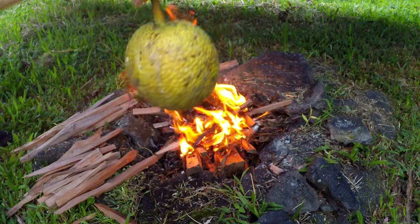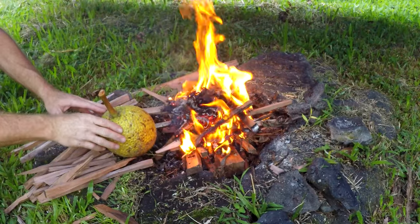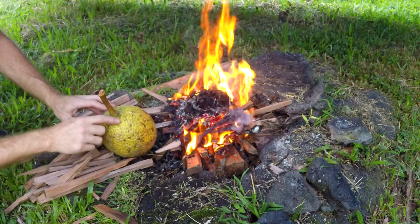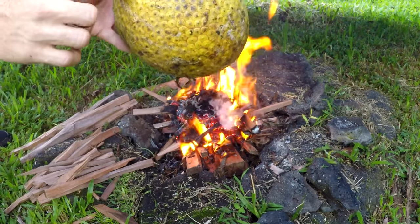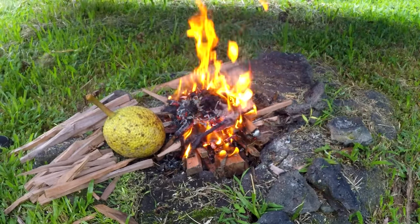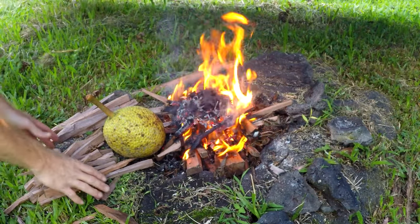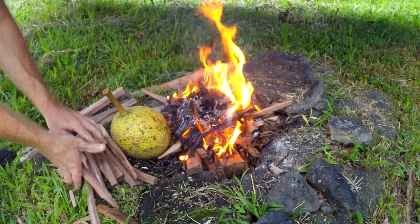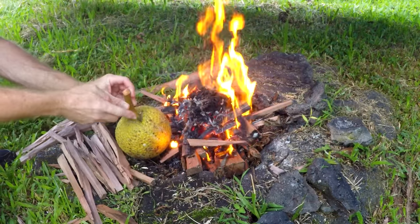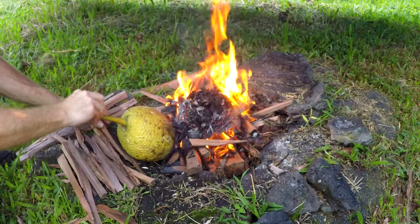Okay, time to put the ulu in. I'm just going to have to rotate it. This one's ripe — it's not soft, but it does have a brown in the separation in the little sections. So we're going to cook it by campfire. I left the stem on there so I can rotate it.